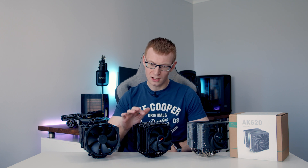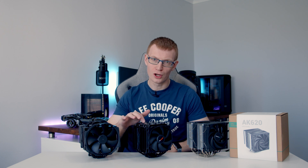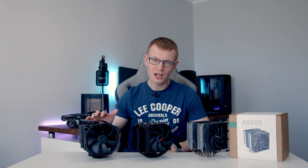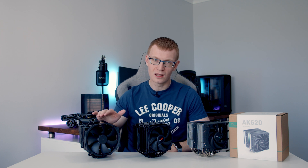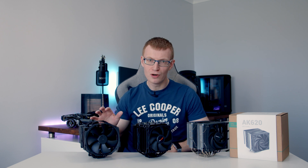In terms of looks, I think the Dark Rock Pro 4 looks much better. In terms of case compatibility, because it's got a metal plate on the top, you're always going to know it's going to fit if it meets the specs. With the NH-D15, I've been surprised a few times — looking at the specs it should fit, but once you've raised the front fan up above the RAM, you sometimes can't get the side panel back on. Both coolers have impressed me and I'll go for one over the other depending on the individual situation.